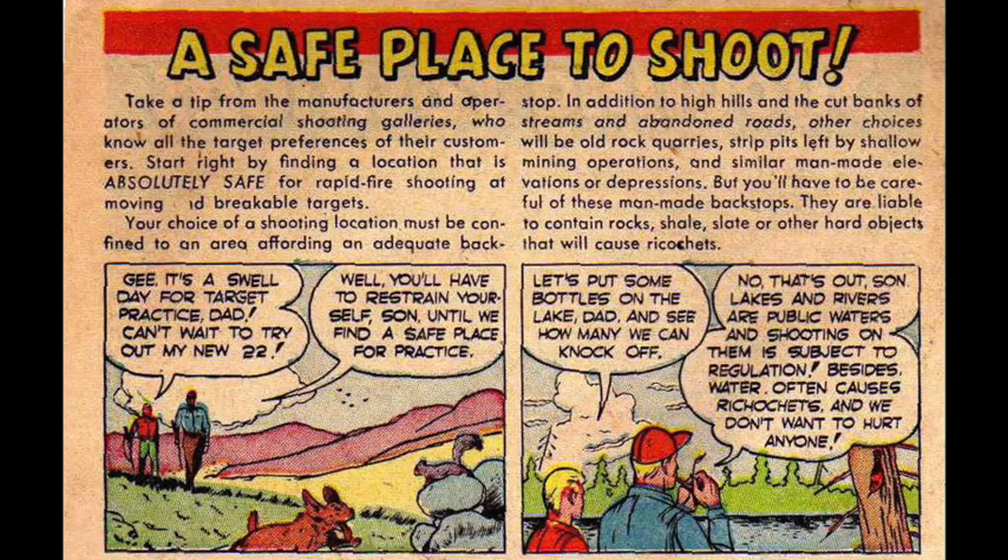A safe place to shoot: take a tip from manufacturers and operators of commercial shooting galleries. Start right by finding a location that is absolutely safe for rapid fire shooting at moving or breakable targets. Your choice of a shooting location must be confined to an area affording an adequate backstop. In addition to high hills and the cut banks of streams and abandoned roads, other choices include old rock quarries, strip pits left by shallow mining operations, and similar man-made elevations or depressions. Be careful of man-made backstops — they may contain rocks, shale, slate, or other hard objects that will cause ricochets.